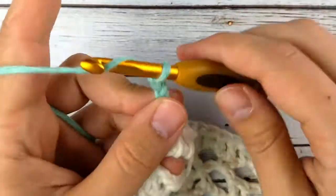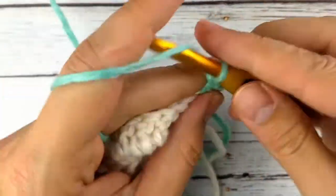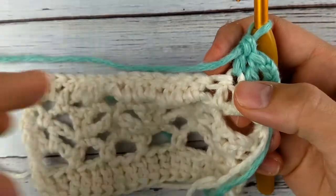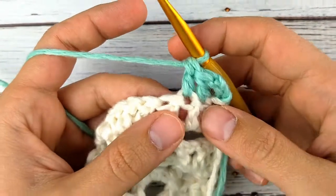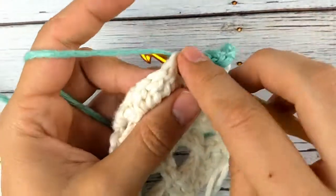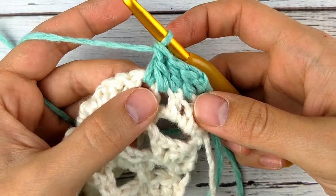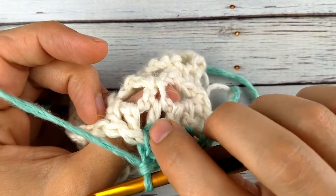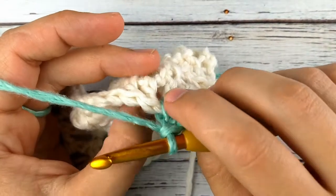Row seven — chain three and turn. Two double crochet, double crochet in each of the next two stitches. Now this next stitch is a little funky. I'm calling it the straddle because it kind of straddles this post. So what we're going to do is yarn over, insert your hook on the right side of the post, pull up a loop, then insert your hook on the left side of the post, and pull up a loop. Yarn over, pull through three, yarn over and pull through two. This stitch is going to look different on the front than on the back — that is normal.